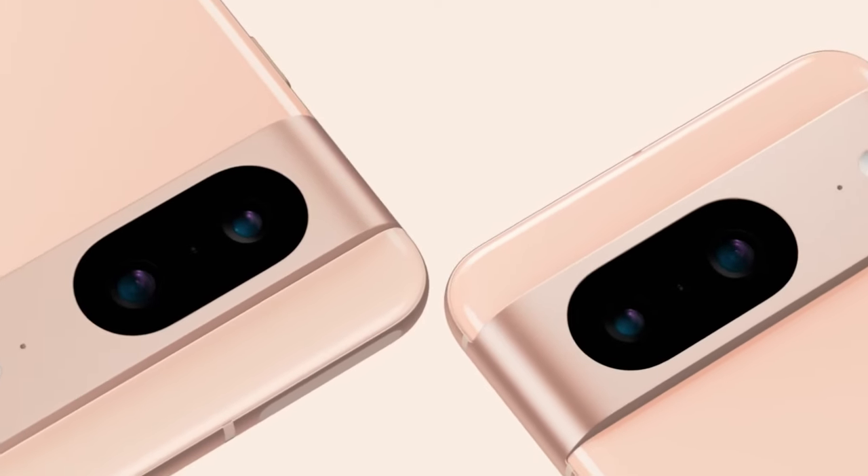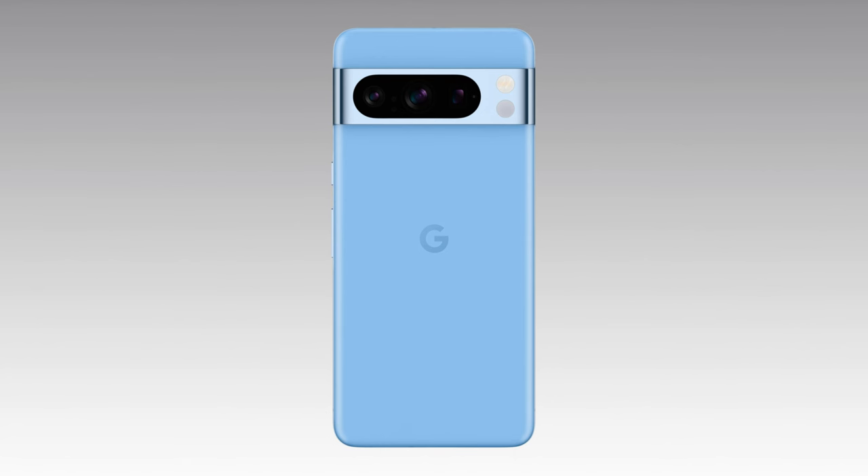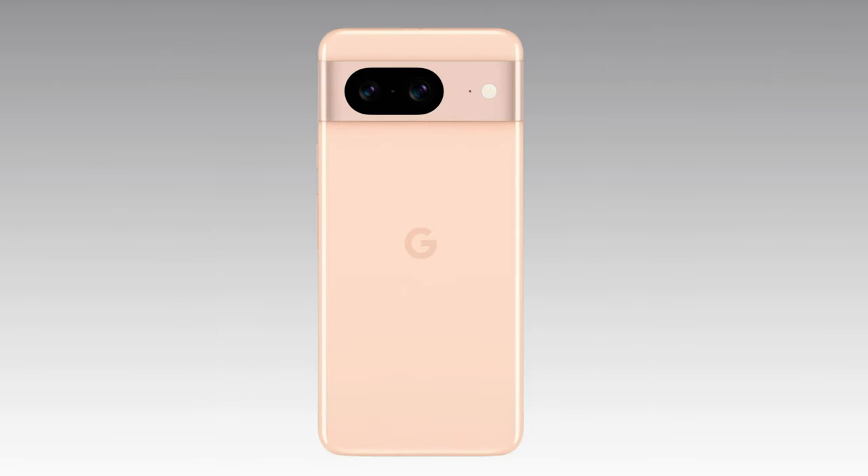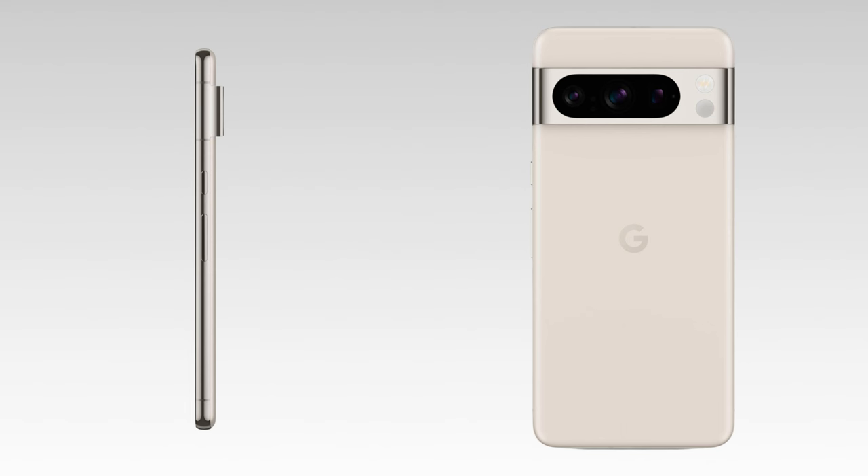The Google Pixel 8 Pro will be available in sky blue, porcelain, and black obsidian color options. The vanilla Pixel 8 will come in peony rose, gray, and obsidian black color variants.